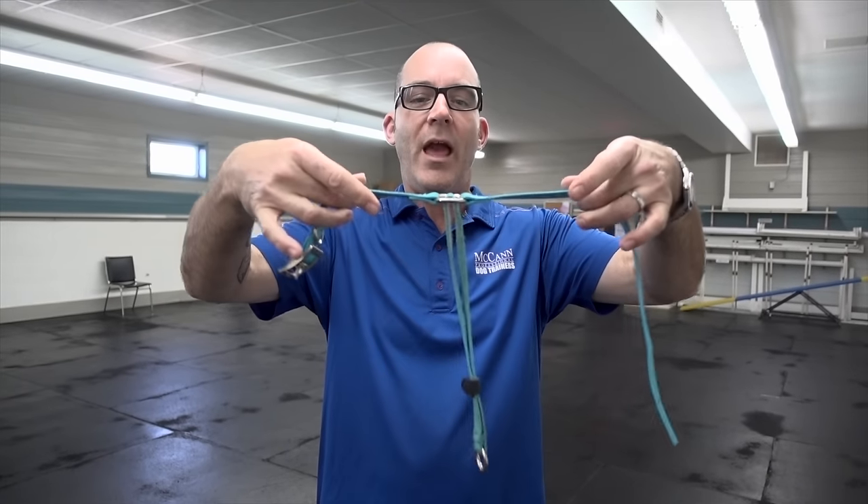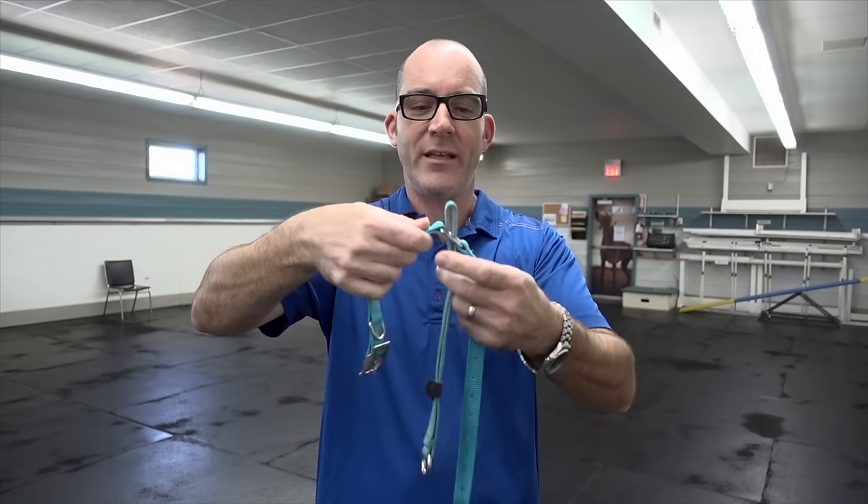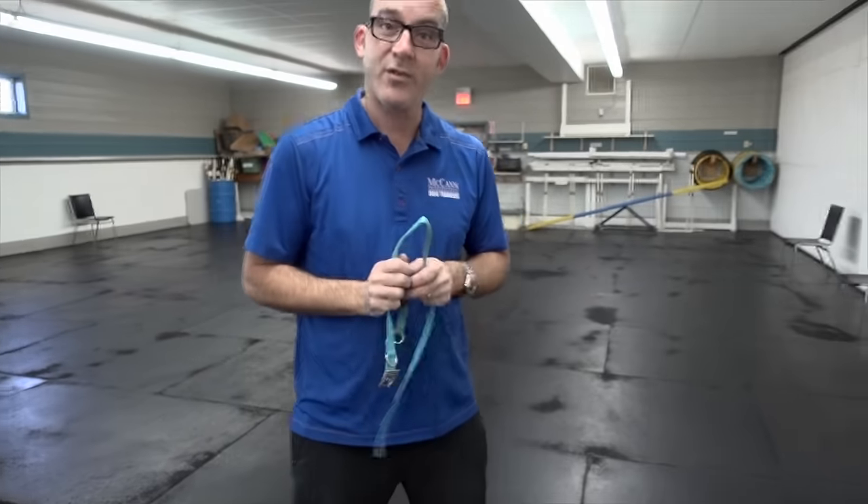One of the hardest things to figure out is how to put this thing on — when you pick it up it's a bit of a jumbled mess. The easiest way is to take the head collar and hold it like a capital T, and from the center of that T, push up the nose loop. This is the first part that goes over the dog's muzzle, and then the head collar will wrap around and do up nice and tight. I have my dog Skye here to give this a try.